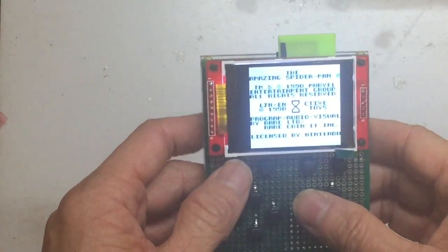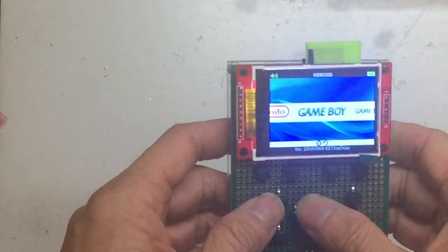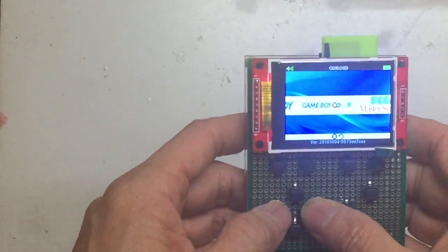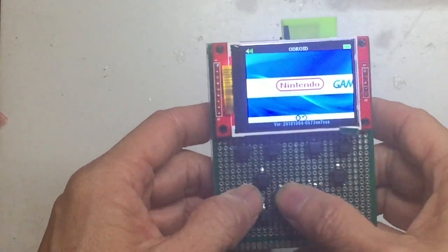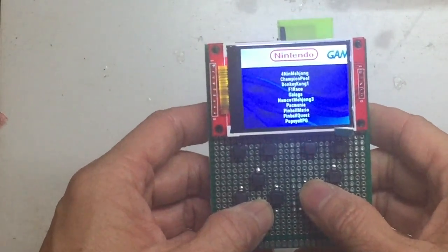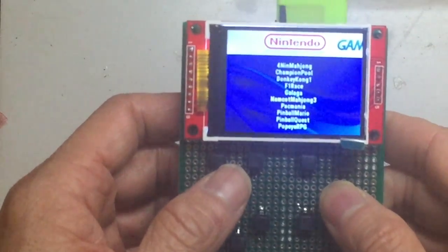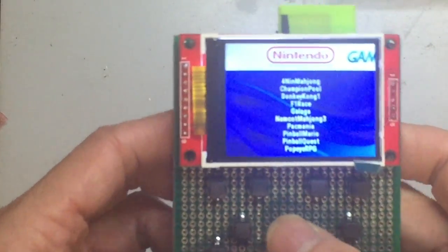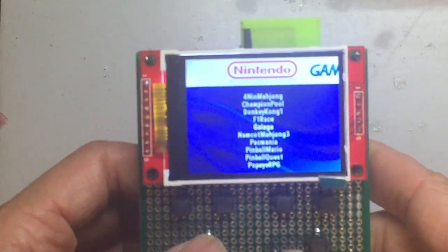Going back to the main menu, you can see all the different types of emulators and games. You can select one of them and look up your favorite emulator, like this one.